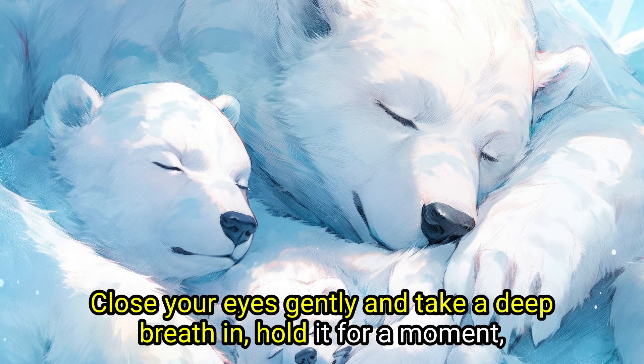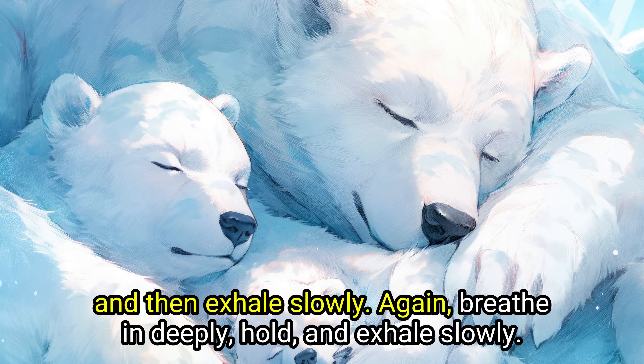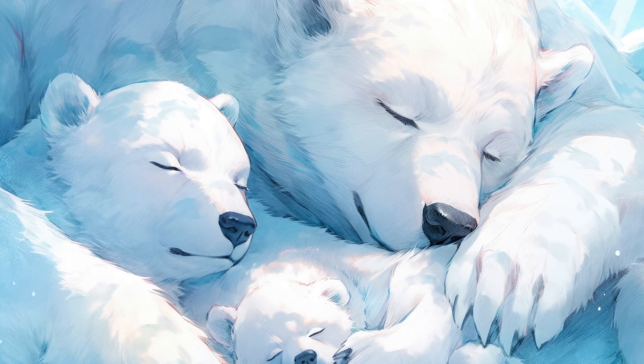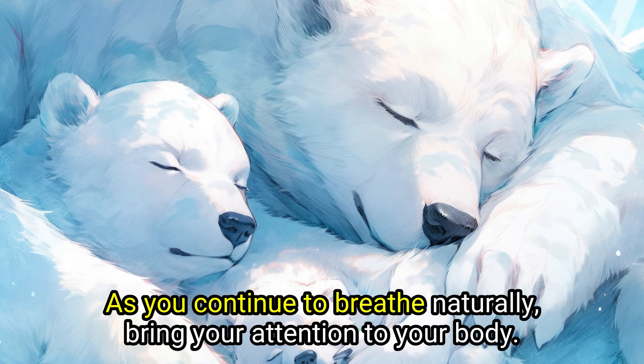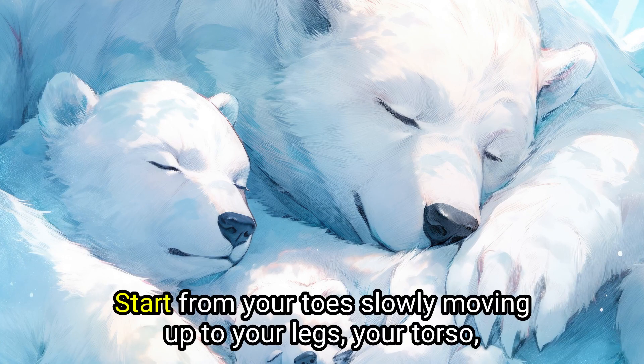Take a deep breath in, hold it for a moment, and then exhale slowly. Again, breathe in deeply, hold, and exhale slowly. As you continue to breathe naturally, bring your attention to your body, starting from your toes and slowly moving up.